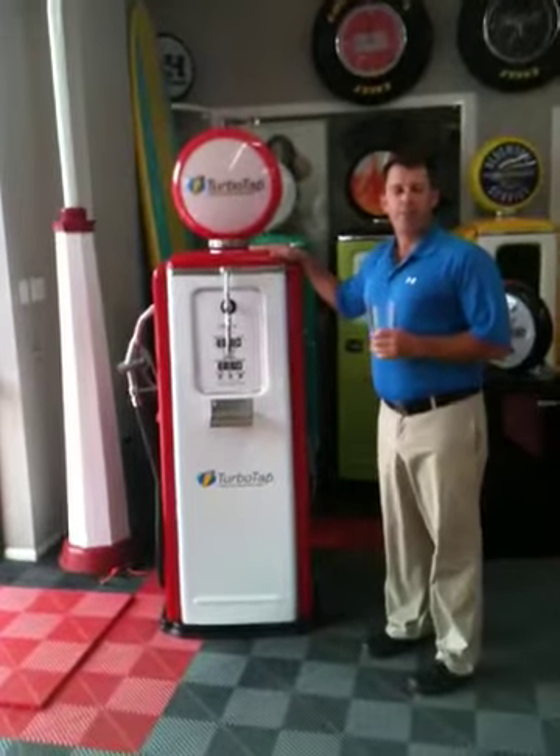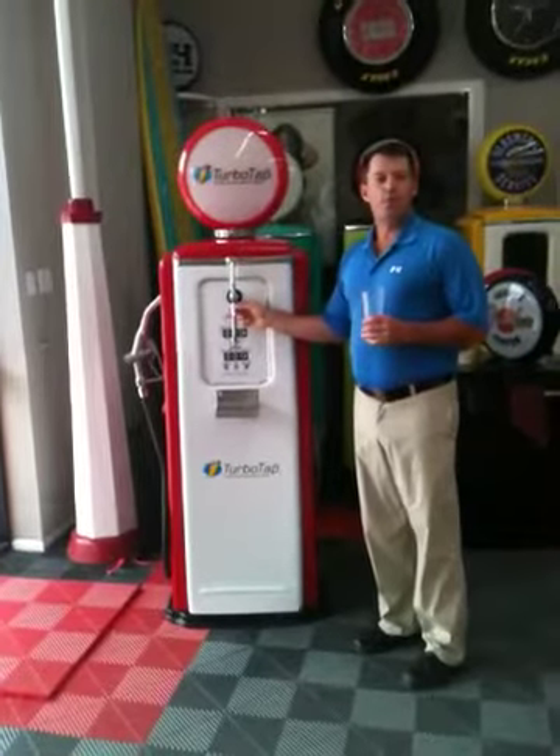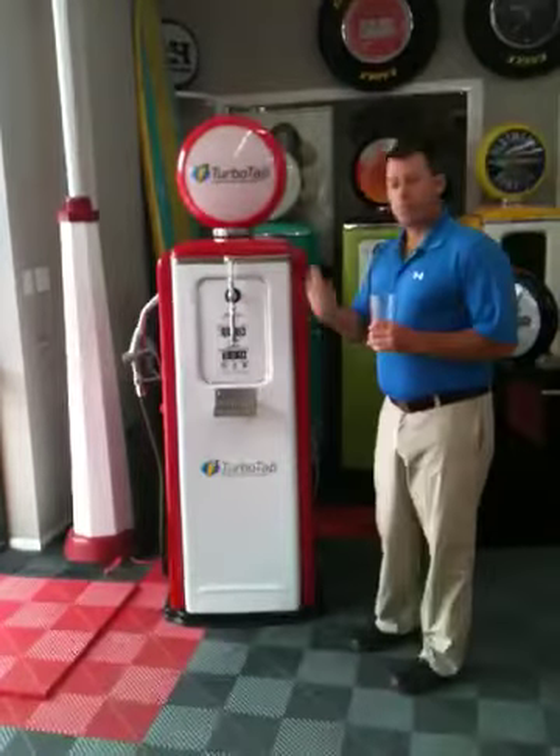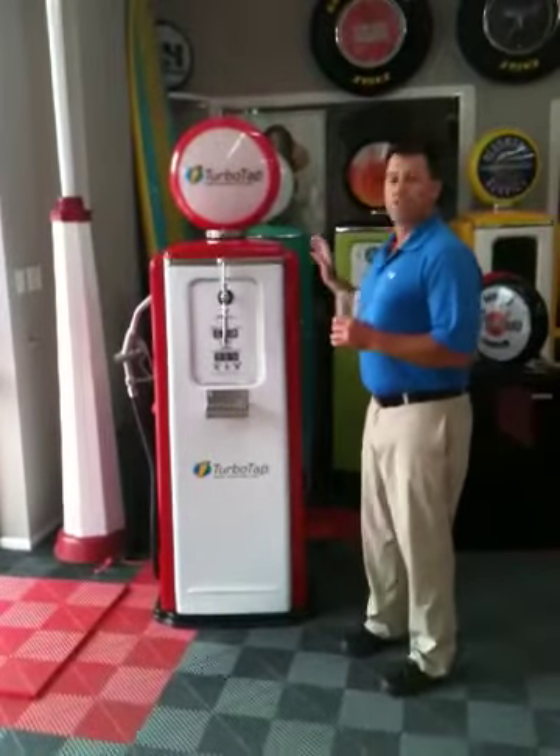What we've done is we've taken a relic gas pump and turned it into a beer tap. We've actually added a turbo tap so it pours the perfect beer. What we're working toward is getting the refrigeration system inside the gas pump so it's all self-contained.